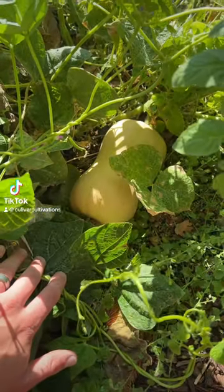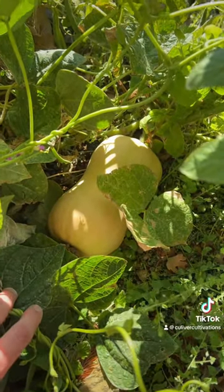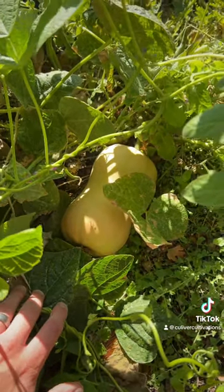Butternut squash is one of the most delicious vegetables you can harvest this time of year, but how do you know when it's ripe? Today I'm going to teach you all the signs to know the perfect time to pick your butternut squash.